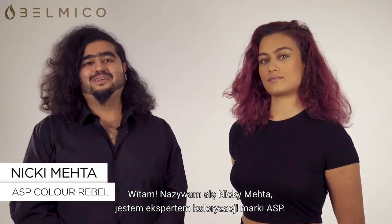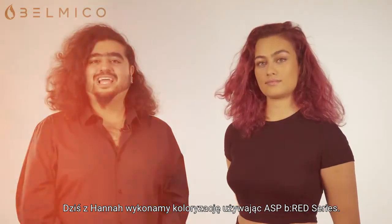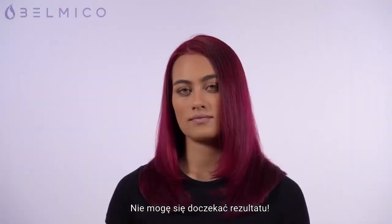Hello everyone, my name is Nicky Mehta and I'm an ASP colour rebel. This is the lovely Hannah and today we're going to be doing a global application using the ASP Be Red series, and I'm really excited to see the results.